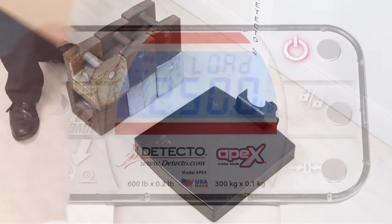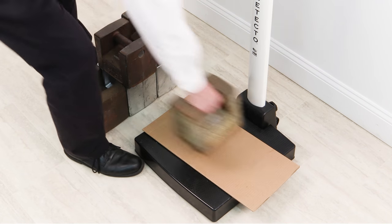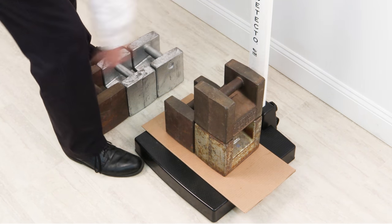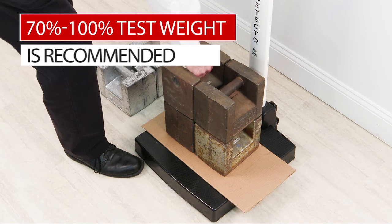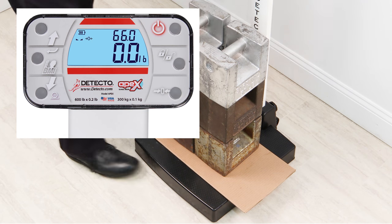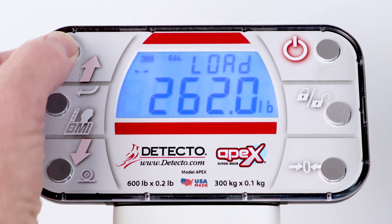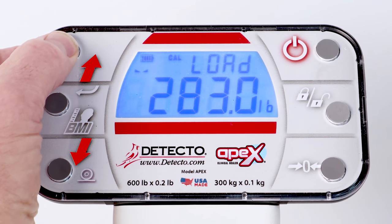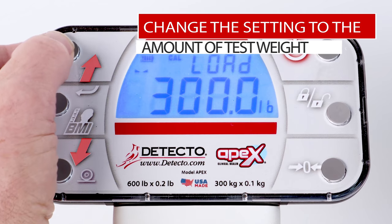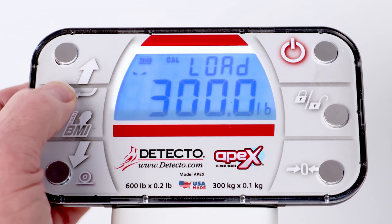Make certain the scale platform is empty. With the display showing LOAD or LOAD calibration weight, place your test weight on the scale platform and press the Enter key. You should use a minimum of 50% of the scale's capacity; however, 70% to 100% is recommended. Refer to the capacity label on the display. The display will change to show the current setting. If the setting is the same as the amount of your test weight, press the Enter key. Otherwise, use the arrow keys to change the setting to the amount of your test weight, and press the Enter key.